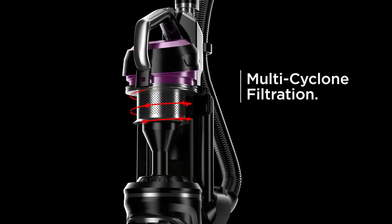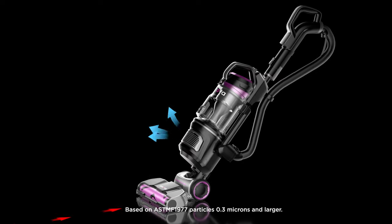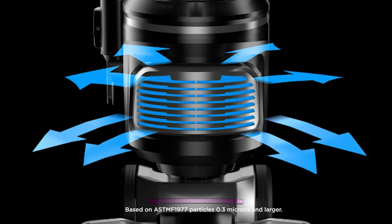The Innova Upright Vacuum is also built with multi-cyclone filtration and a HEPA complete seal so only clean air goes back into your home.